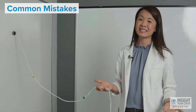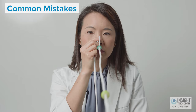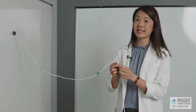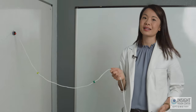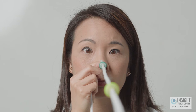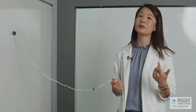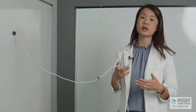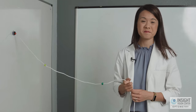Common mistakes with the Brock string exercise: first, having your string too slack — if the string is not straight, you won't get the proper feedback you need. Second, rushing — part of this exercise is about gaining feedback and building up stamina; if you go too fast you won't get the full benefit. To train this exercise I like to use three levels. We're going to start with level one.